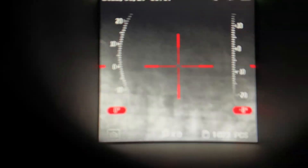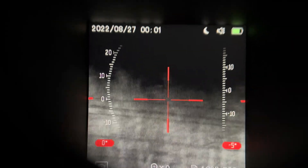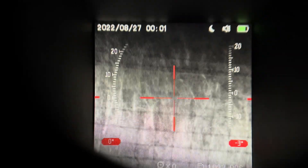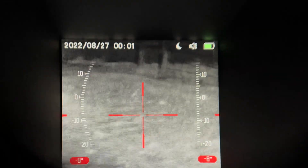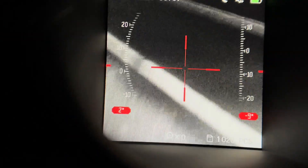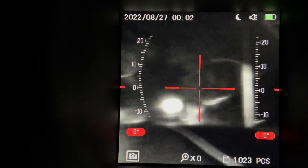Not bad at all. I'm going to clear it up a little bit — there we go, it's my camera. Not bad at all. Of course, you can adjust it to clear that up at a distance, like a regular scope.